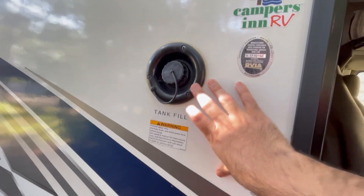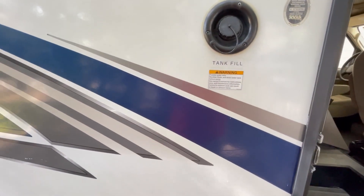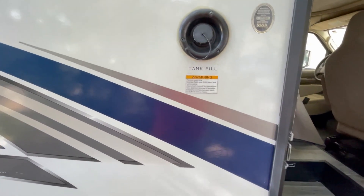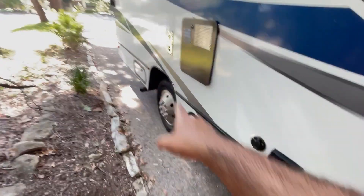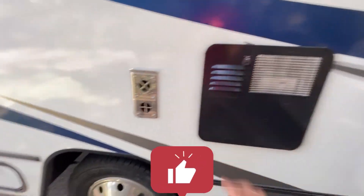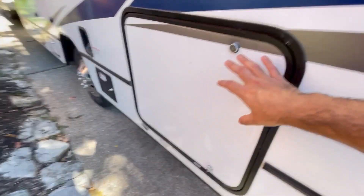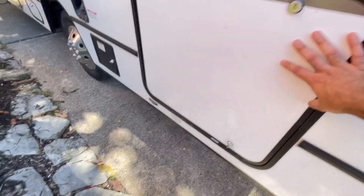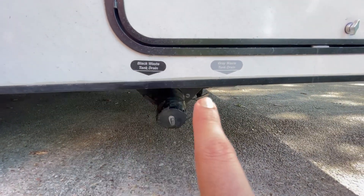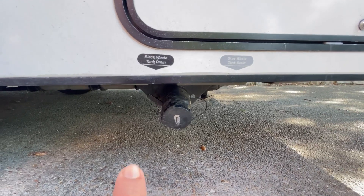Going outside, this is the fresh water tank — it's a 40-gallon tank. Remember, filling it completely adds about 168 kilograms of weight, so that means lesser gas mileage — be cognizant of that. There's a lot of storage space here, extra power outlets, and a cable hookup. This is the exhaust for the water heater. Do not climb up this ladder — it's only for AC servicing. On this side there's a lot of storage space for bags, and also the equipment needed for draining your waste tanks.